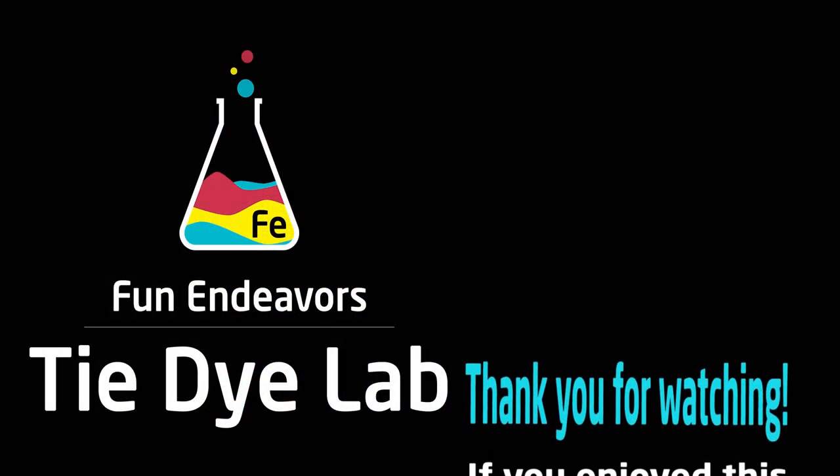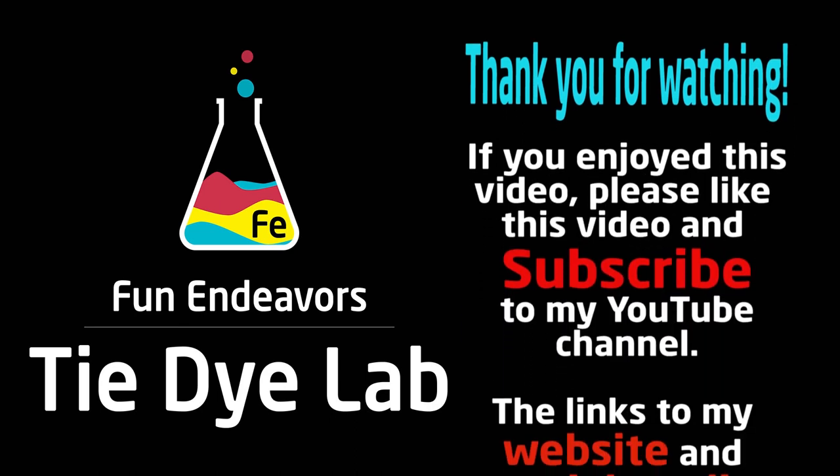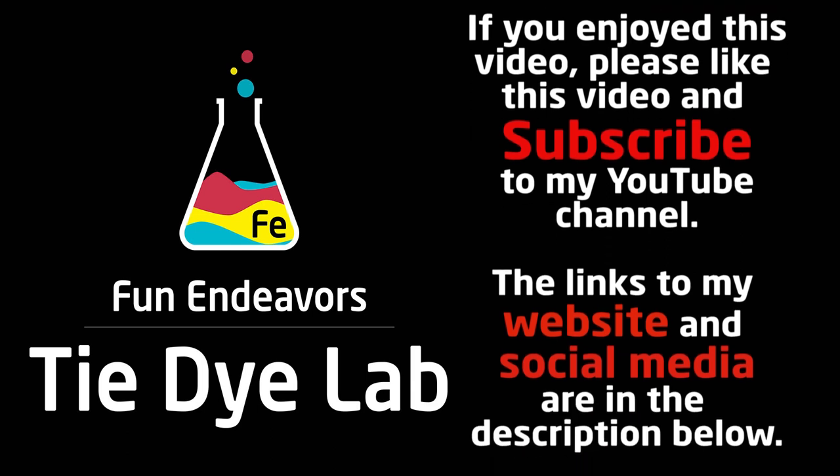If you guys have enjoyed this video, I sure would appreciate it if you would like it and subscribe to my YouTube channel. Thank you all for watching and I hope you have a great day.